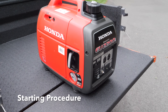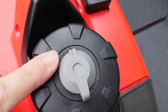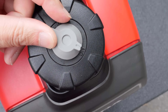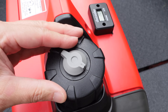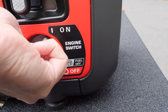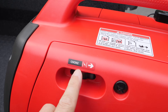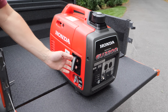Now the fun part — we're going to start the generator. I'll take you through each step. First, make sure your gas cap is in the on position — the indicator is a small line, not the long part of the cap which fools a lot of people. That long part is just something to grab. Switch it to on so air can flow through. Next, turn the main switch all the way to the on position. When starting cold, put the choke on — right now the choke is off, so we're going to turn it on. At this point we're ready to give it a pull to start it up.